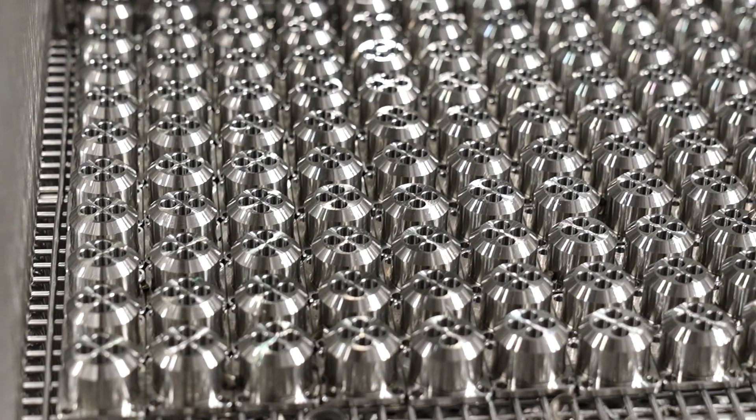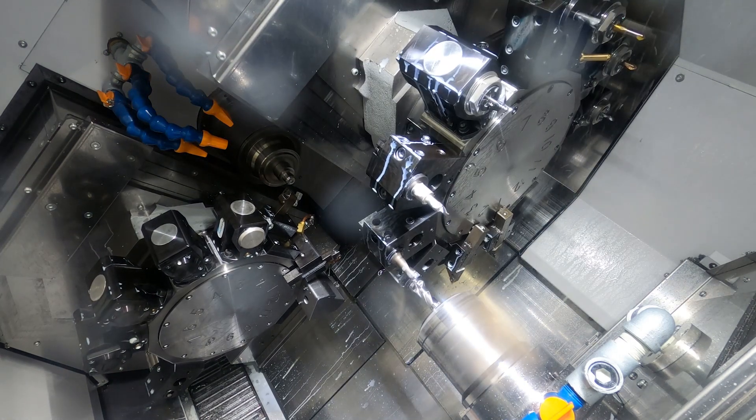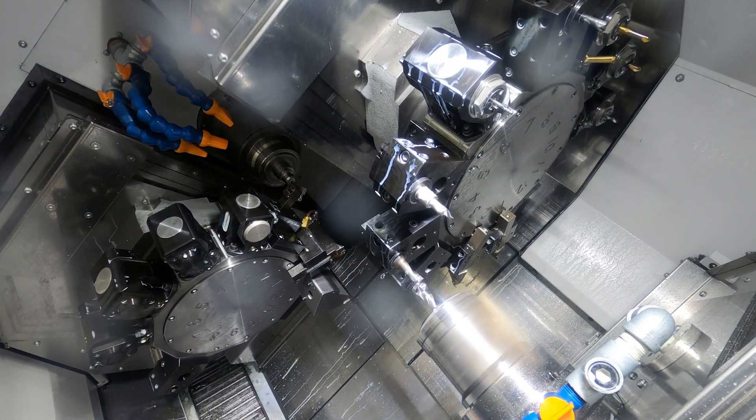This job at the moment is made out of 316 inch-and-a-half bar and it's made in the high-end oil and gas industry. Having the new technology on the machine has made the running of the part a lot better.